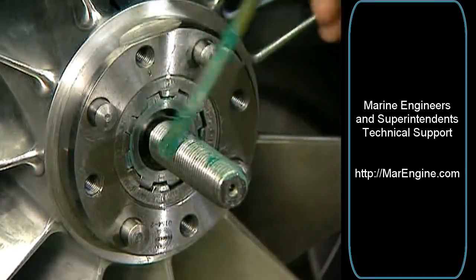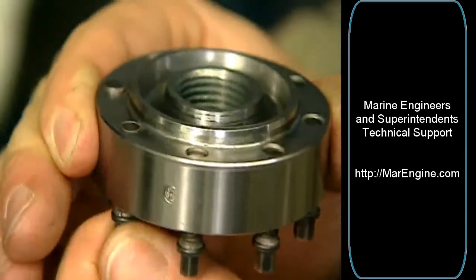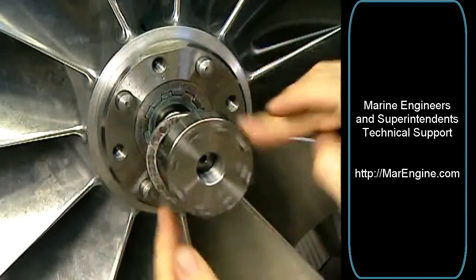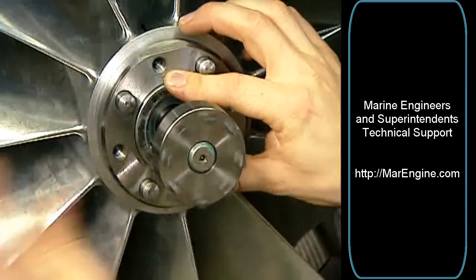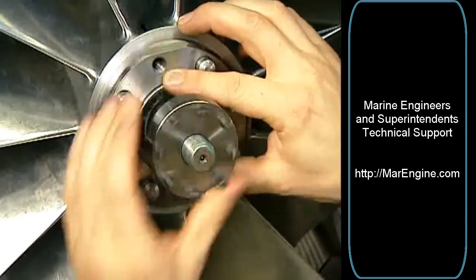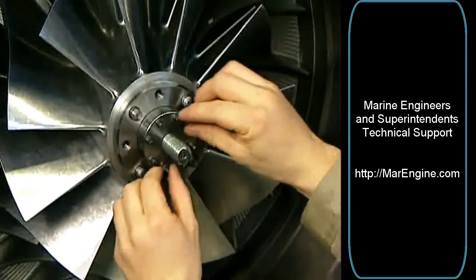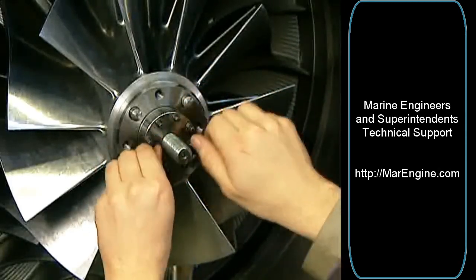Clean and lubricate the main thread with Mollicoat P40. Screw the thrust screws fully back. Attach the pressure disc to the compressor wheel. The pressure screws of the tension nut will leave imprints on the pressure disc — this is not a reason for exchange of the disc. Burrs on the pressure disc can be removed with a file. Screw the tension nut onto the tension rod by hand, then screw it a quarter turn back. Screw in all thrust screws by hand.